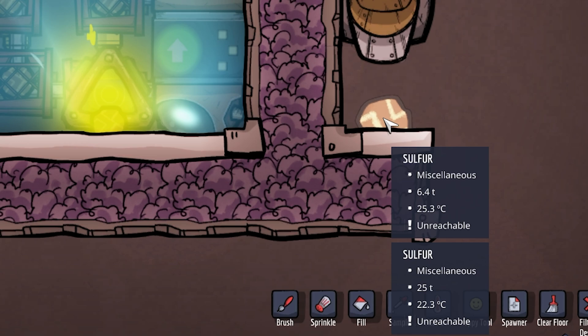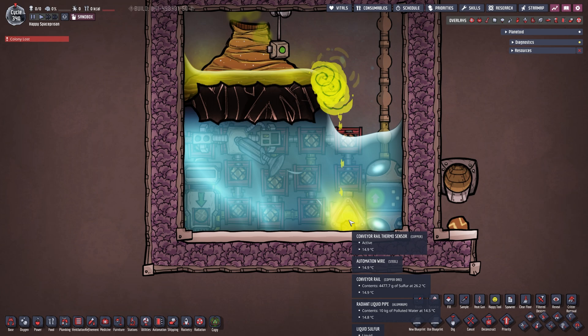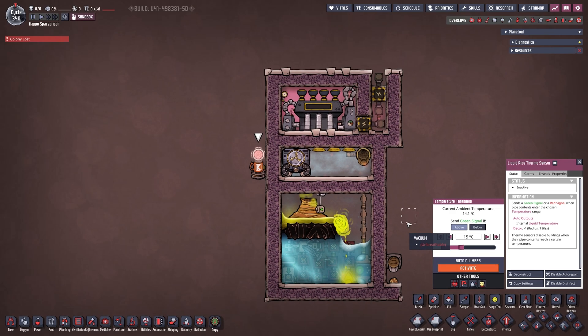We can see we currently have two stacks: one with 25 tons and one with 6.4 tons of sulfur — one at 22.3 degrees and the other at 25.3 degrees. You can of course set this up to whatever you want. Over here the liquid pipe thermal sensor is set to above 15 degrees Celsius, which you can once again set to whatever you prefer.